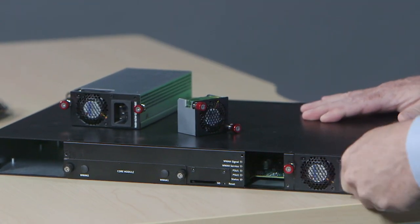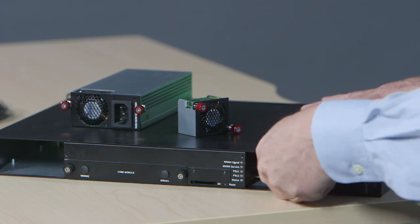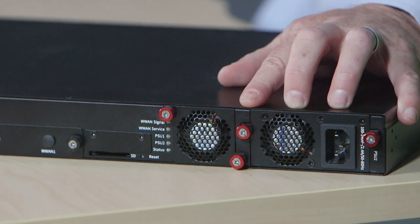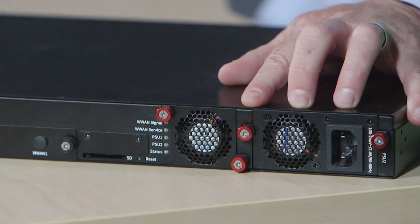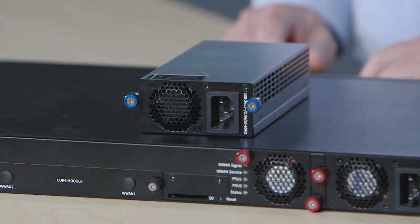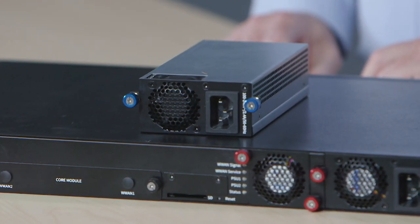The product supports dual field replaceable power supplies and fan for high availability and easy field maintenance. Available versions are port side intake with red screws for placement in an ambient environment or facing into a data center cold aisle, or port side exhaust with blue screws for deployment in back of the rack or hot aisle.